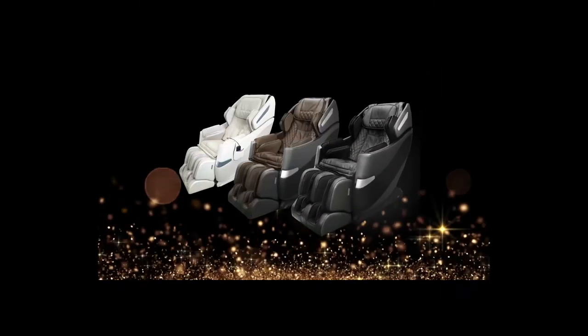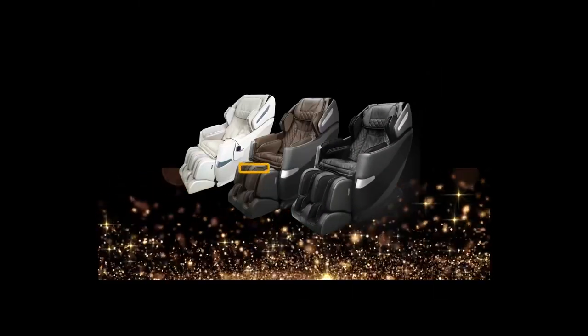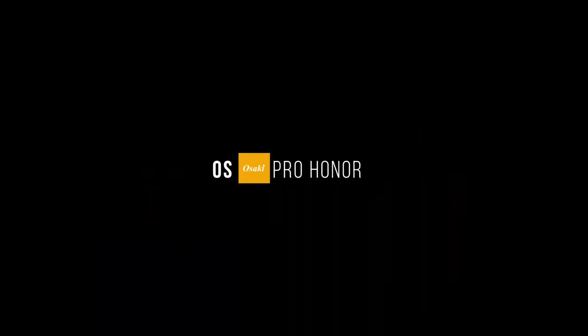The Osaki Honor. Because, at the end of the day, you deserve it.